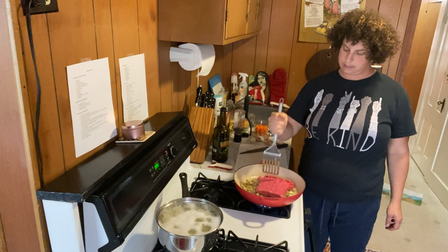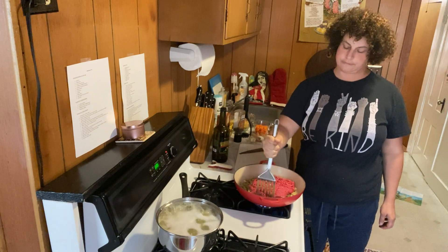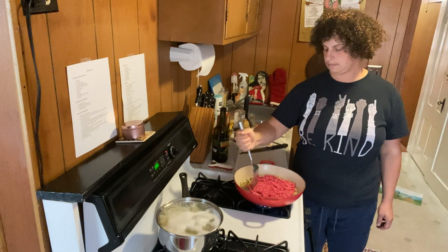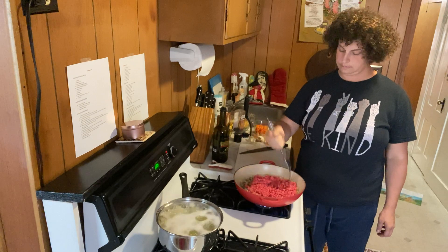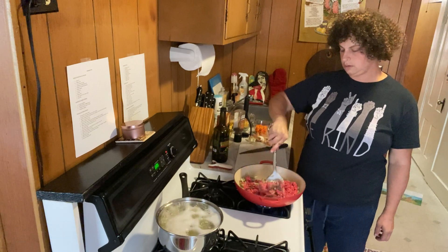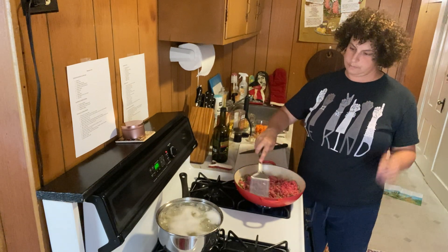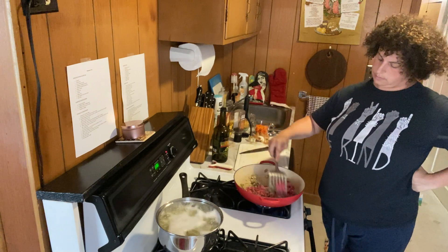Now I'm going to break it up with my spatula, because you don't want just one giant hunk of ground beef. You want to cook this so it's almost completely cooked through — if it has a teeny bit of pink in it, that's okay. The potatoes are boiling now and will hopefully be ready soon by the time this is done.